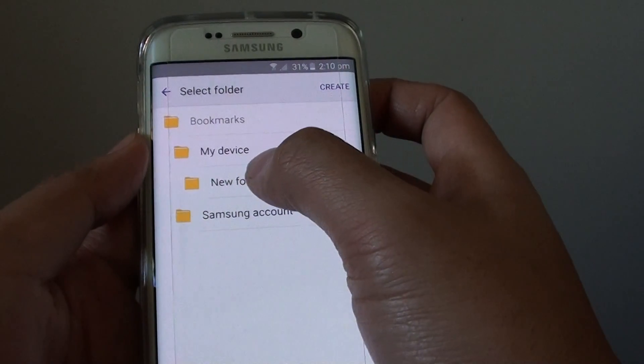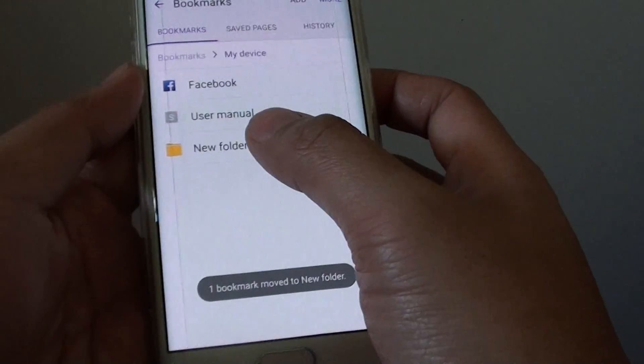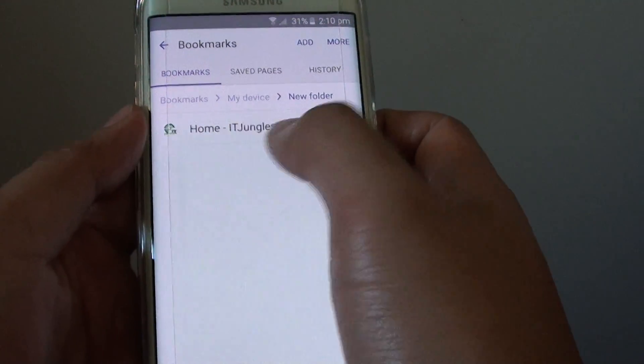Choose the new folder to move it to, and that's it. You can see the link has been moved to this folder.